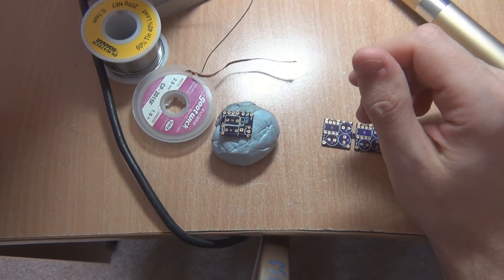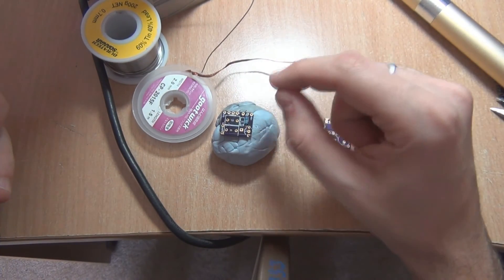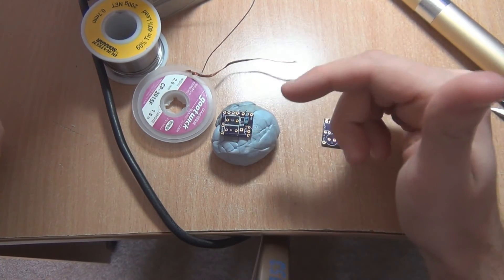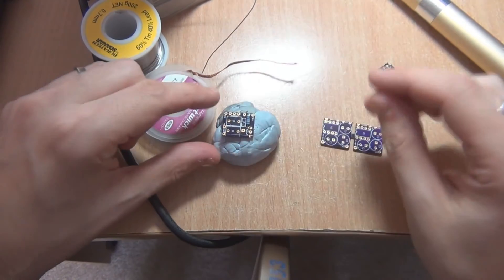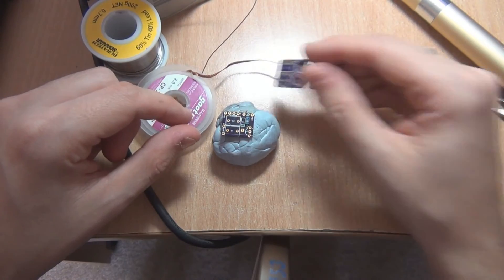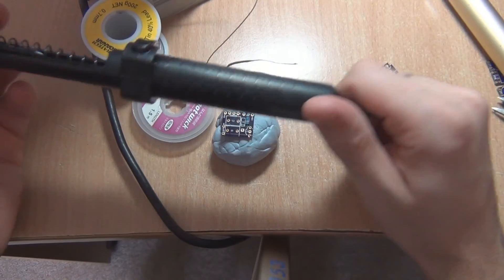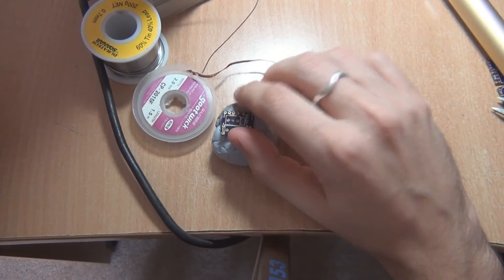You also have vacuum solder suckers — desoldering irons, as they're called. It's basically like a soldering iron with a vacuum that sucks the solder out, which apparently is the bee's knees for desoldering. But I don't have one of those so I can't give you an example. Just make sure you get a good quality solder sucker and you should be fine — you won't need the solder wick or any of that sort of stuff.